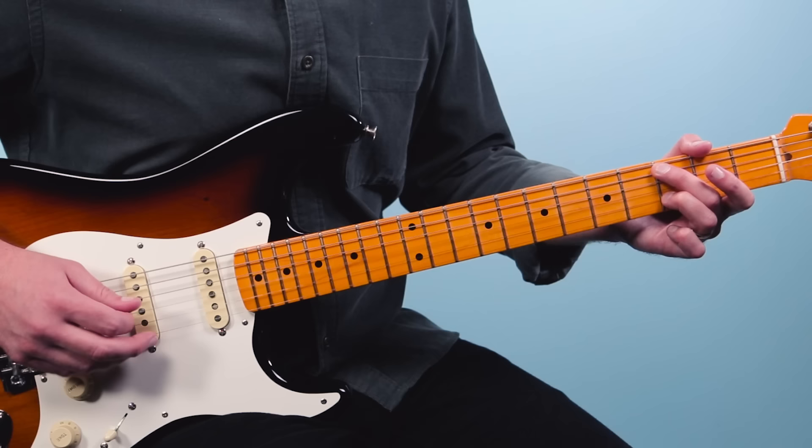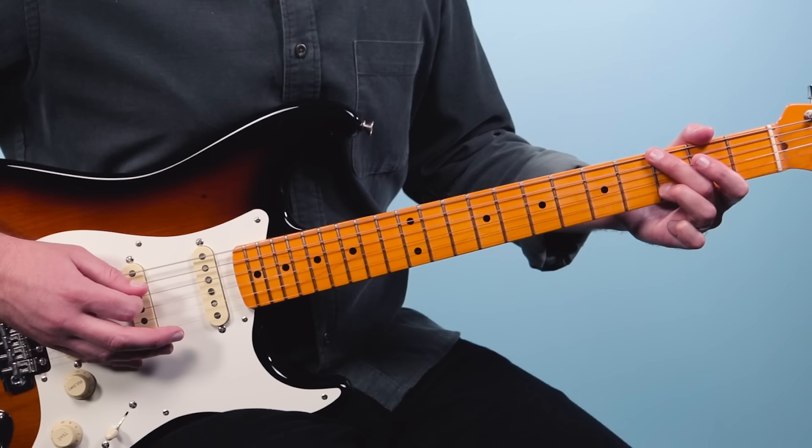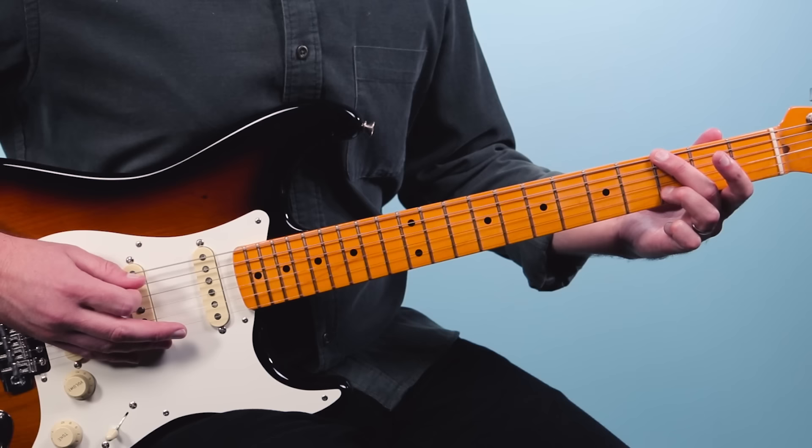The first measure goes to G, and we do that same three, open, three — using a palm mute on the sixth string, then play the third string. So far: one and, two E and, three E and, four E and, one E and, two E and.